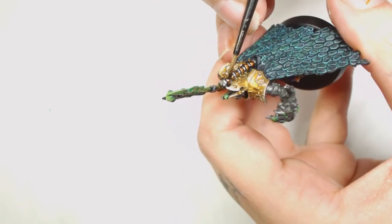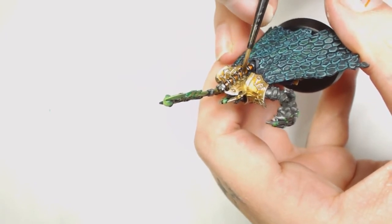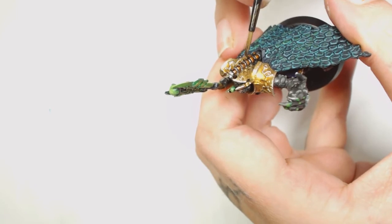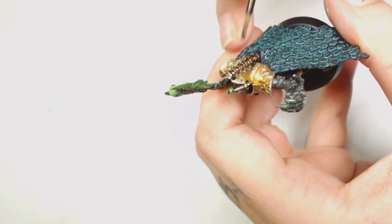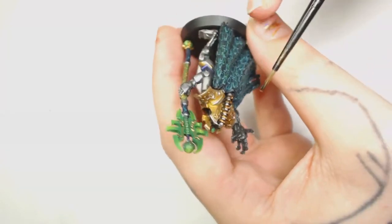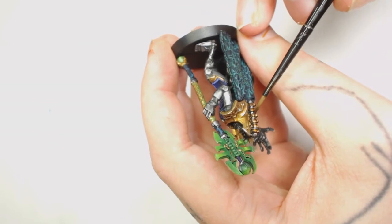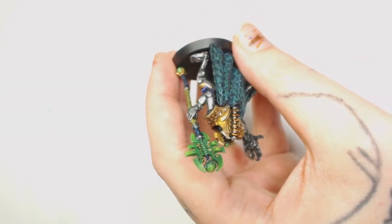Then we're going to water down some Agrax Earthshade - you can see that's really watered down - and we're going to start working that into the recesses and along all those Brass Scorpion parts. That's going to make the shade look a lot better and bring those colours together so they look like part of the same machine.